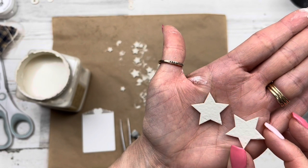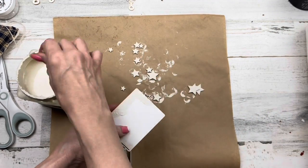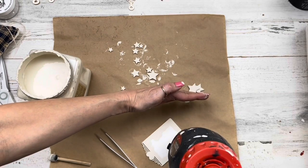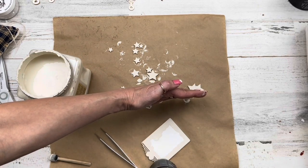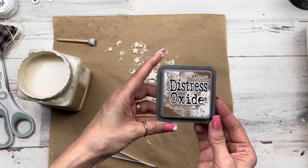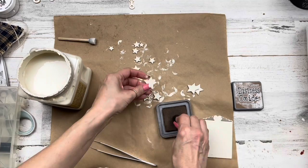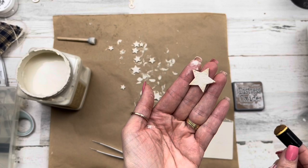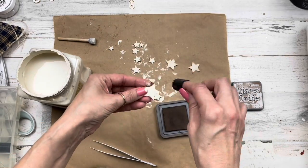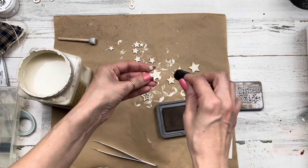I'm using my heat tool to dry it, then I'll repeat that process two or three times to get a nice thick texture. I'll repeat the same process for the little ATC stackable heart tag - going around the sides on the front, and off camera I do the back, then heat set it. I'm bringing in Distress Oxide ink - it's Tim Holtz Ranger ink in Vintage Photo, which you can find at any of the craft stores. I pounce it around the corners of the stars to give a little definition and add distress.